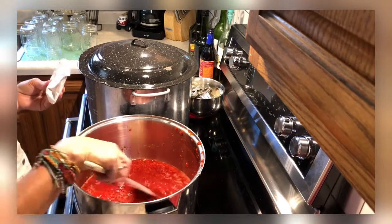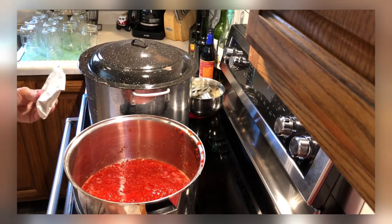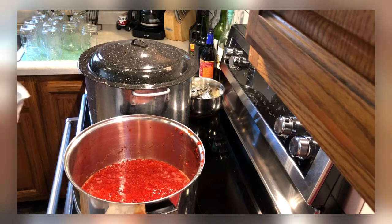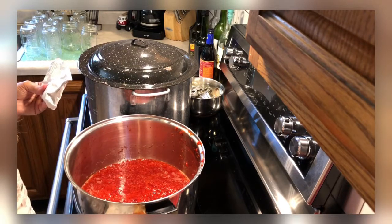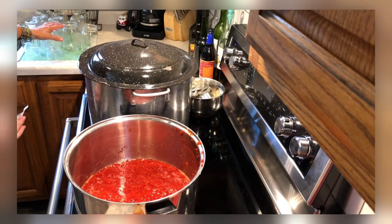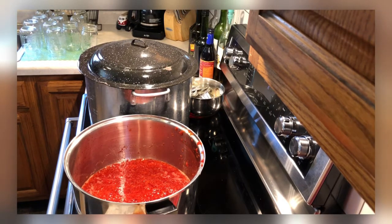I like to use a wooden spoon — if you don't have one, use a spatula or any long-handled spoon, because when this starts boiling you have to work fast. That's why I have my sugar ready and my jars ready over here. I've rinsed the jars with hot water from the sink so they're a little warm — you don't want to fill a totally cold jar with hot jam because it could crack them.